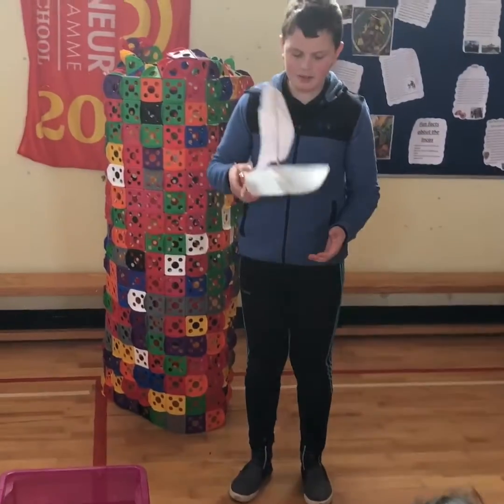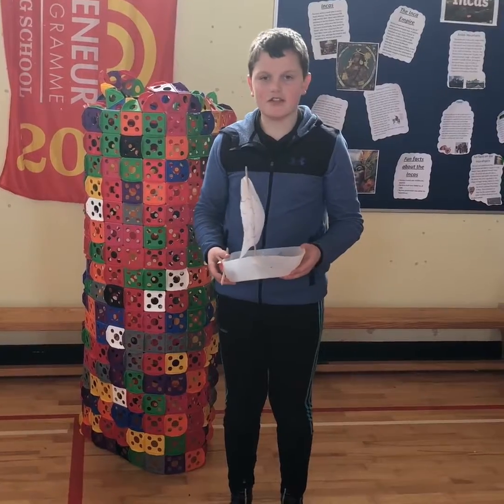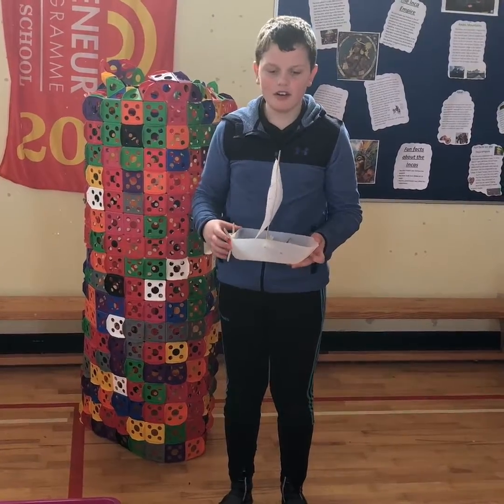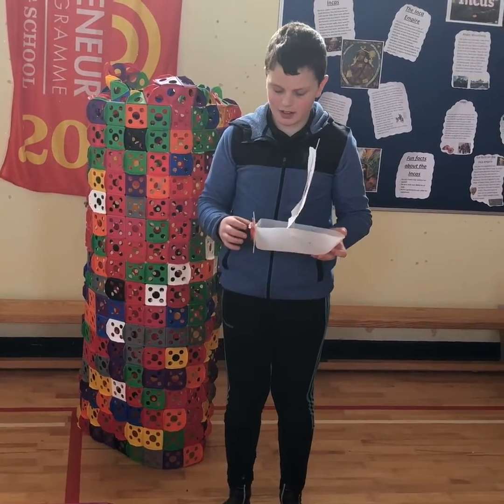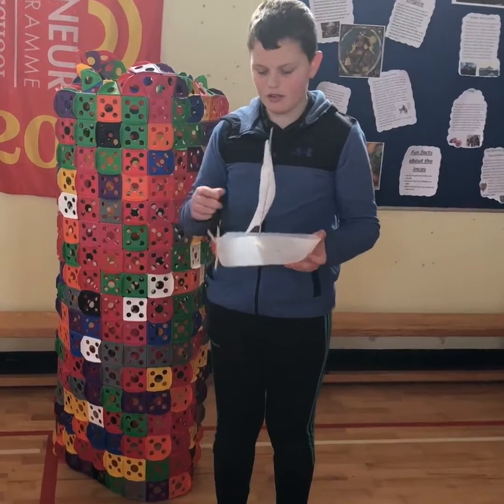My name is Dylan and I made a boat for Engineers Week. I had an idea at first to put a motor in to make it move through the water, but the water was too heavy and the boat sank. So then I had to come up with a quick idea to use a sail to make it move and to sail.